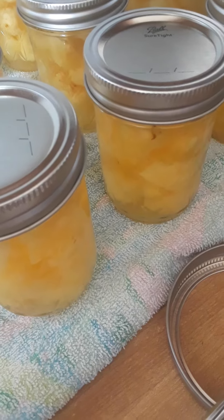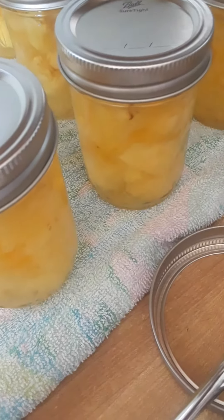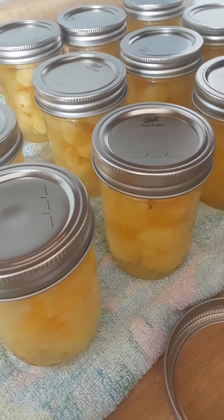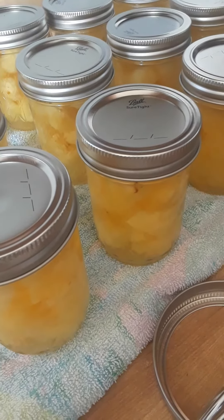Put it in the refrigerator and you can use it in a couple of days. And that is how I make fresh canned pineapple.